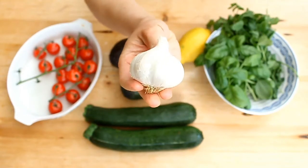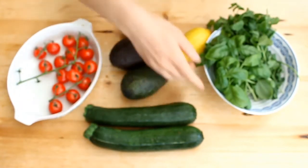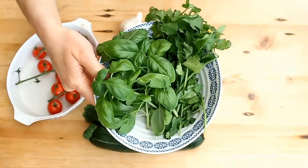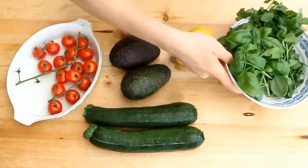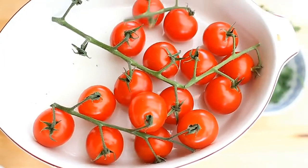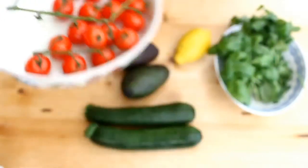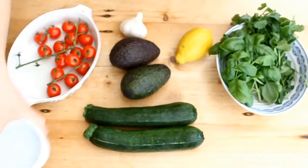You'll also need two cloves of garlic and some fresh herbs — I'm using basil and coriander, but you can use rocket, spinach, or whatever you want to put in there. I like to top mine with fresh cherry tomatoes, but you can put whatever you like on top.